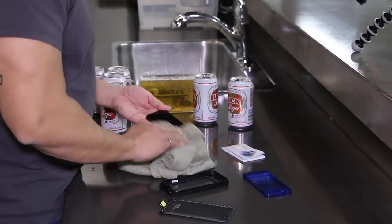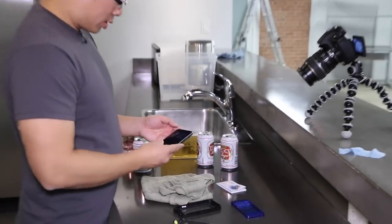All in all, I would say that this case is pretty beer proof. My phone still works, as you can tell.